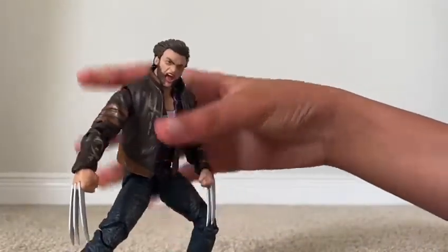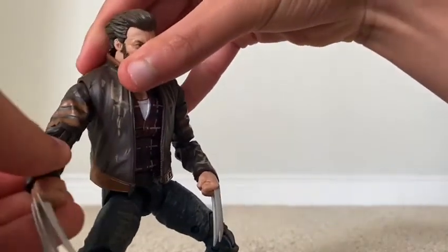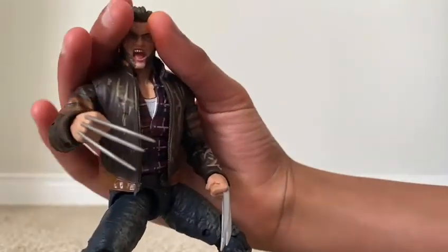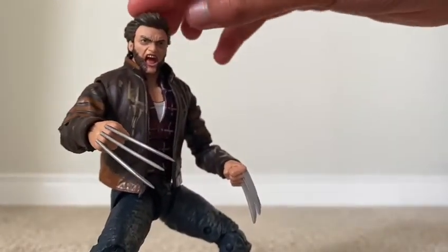To get him into some cool poses. Now let's get to accessories. He comes with a head. And yeah, he is really cool and I recommend buying him. Now I'll see you in the next one. Peace.